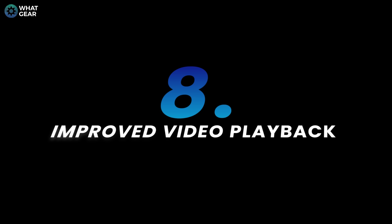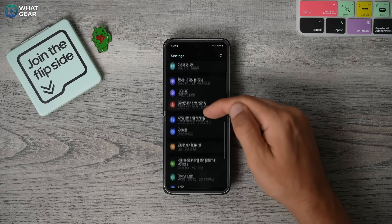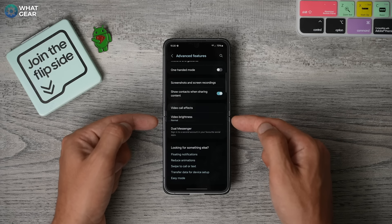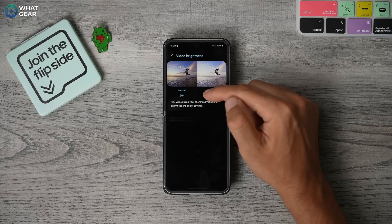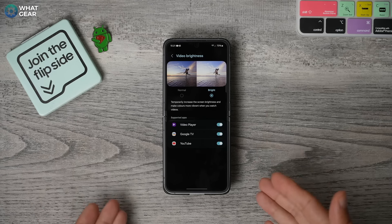Now let's flip back to the big screen. Here's a tip to help you improve your viewing experience when watching video content. Go into your settings, go into the advanced section, and if you scroll down, you'll see this setting — video brightness. By default it's on normal. If you change this to bright, whenever you're watching video content on any of the apps that show up here, it will increase the brightness for you. Keep in mind this might use a little bit more power, but if you want to enjoy your video content with proper brightness, you should definitely switch this on. You can also pick and choose which apps you want it to work on.